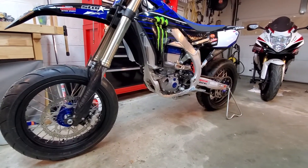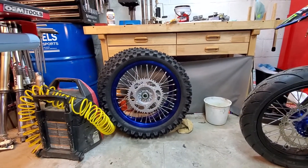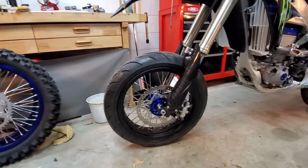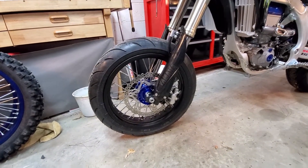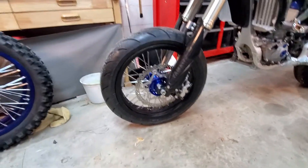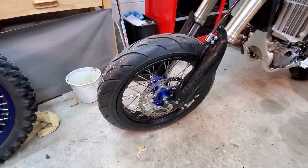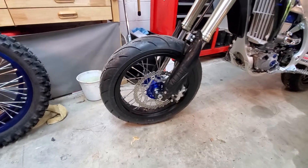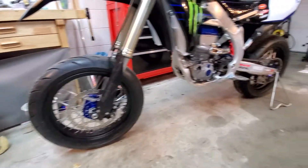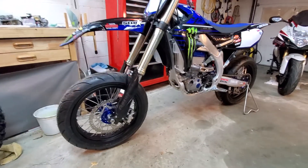Your choices are kind of limited on tire size if you leave your existing wheels on — the 21 front and 19 rear — your choices are very limited. But if you put 17-inch wheels on like this set, you have a much wider range of tire choices. You could put on extreme racing tires or a decent set of sport bike street tires — looks totally awesome.